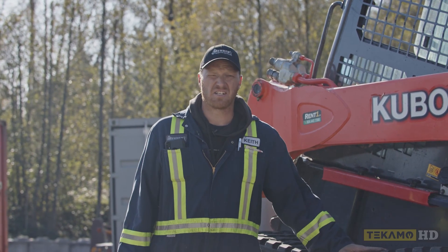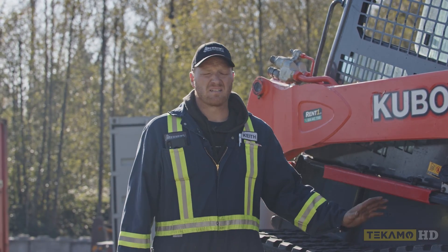Hi, my name is Keith and I'm going to show you how to adjust the track tension on a SVL-95 Kubota.